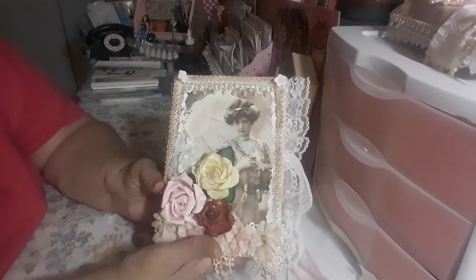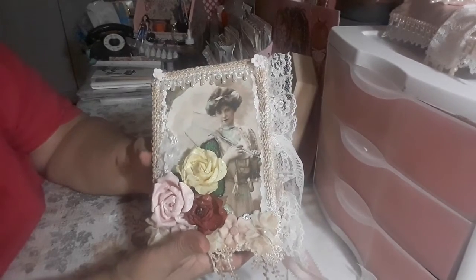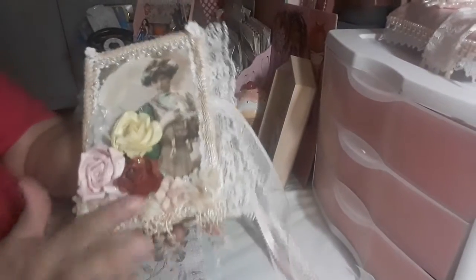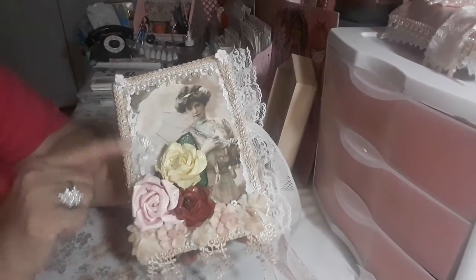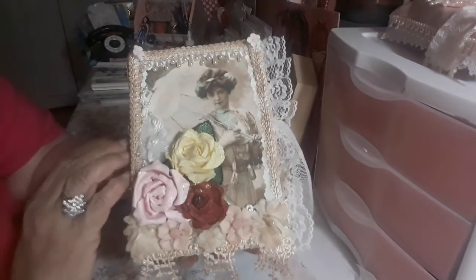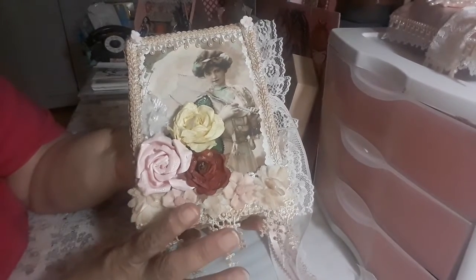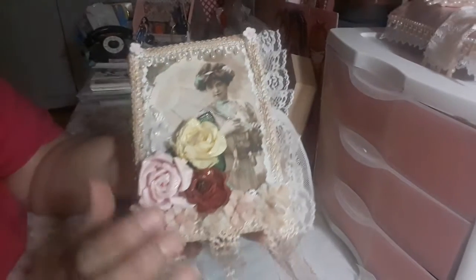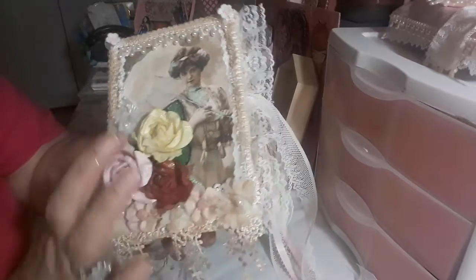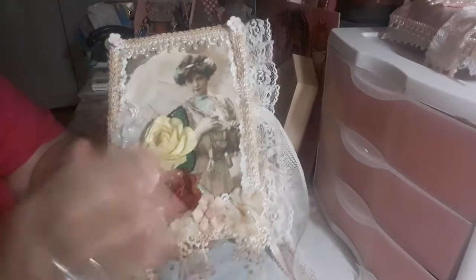Hi guys, welcome back! I am finally finished with the journal. There was a little accident — if you remember when I first started, it was all white. I didn't have these flowers, I didn't have this here or this here. There was a little incident with a coffee cup that spilled all over it on the outside, so I had to distress everything that was white because it stained the paper.